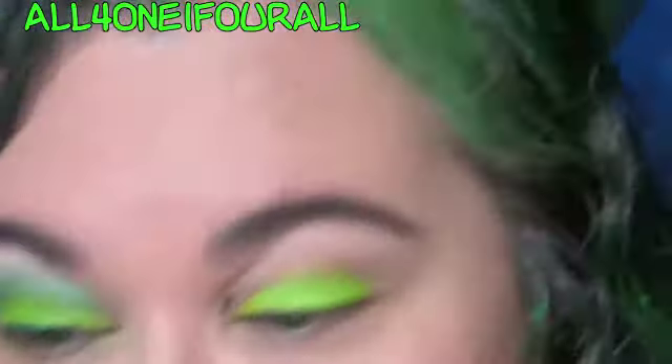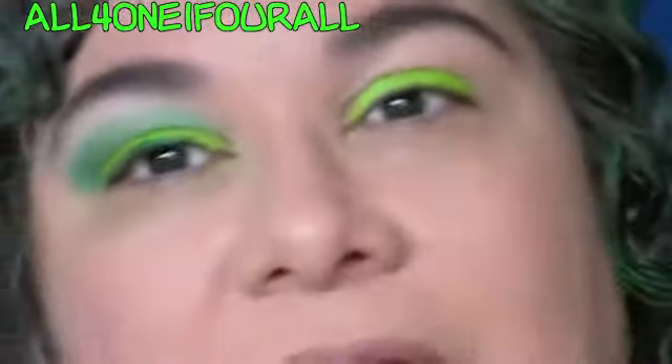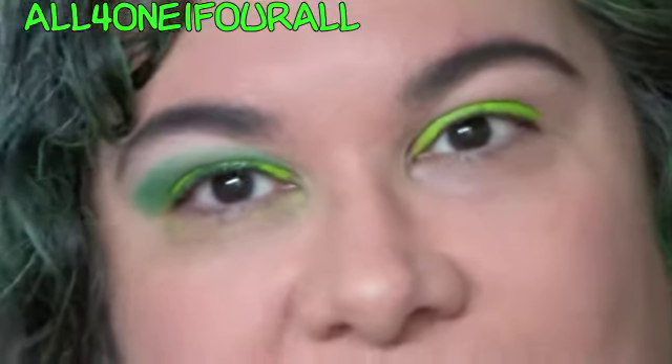And then you can put green mascara on probably. I'm going to put green gel liner underneath, finish my makeup, and I'll be right back.